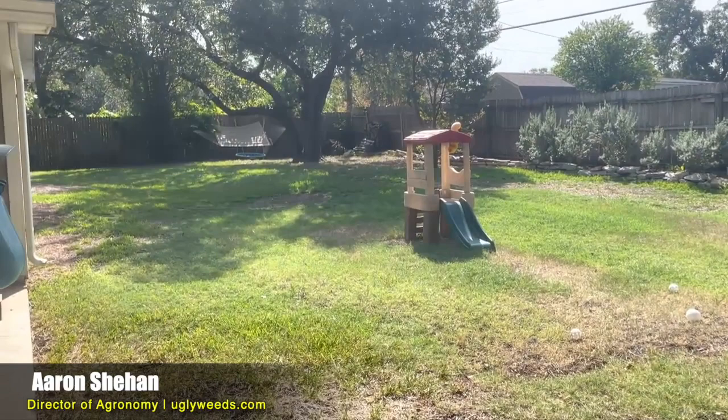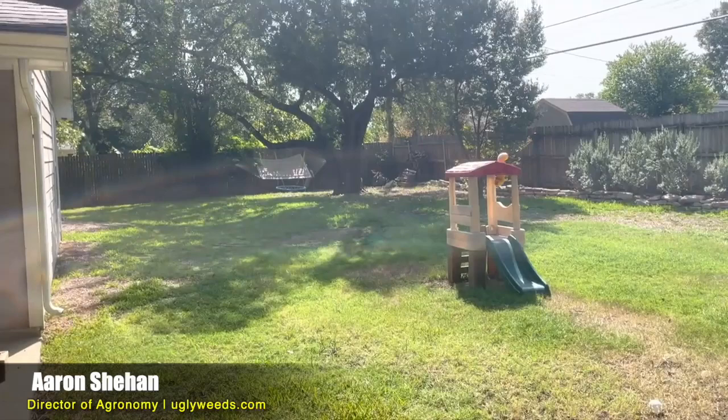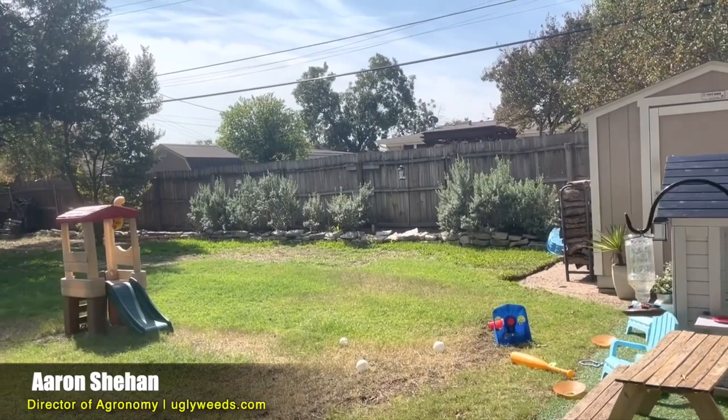I'm in Fort Worth, Texas today, zip code 76116, visiting this potential customer. They filled out an online form requesting an estimate. They sent in some pictures and I was really concerned — I didn't want to take on this lawn unless I thought we could help them. Today it's mid-October 2022. We've had a lot of drought this summer and we're currently still in the drought. I've already gone over the yard and just grabbed my phone to shoot this quick video.